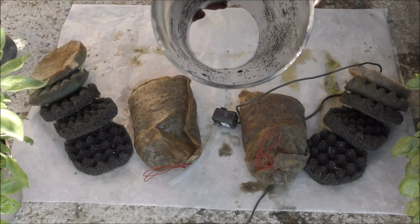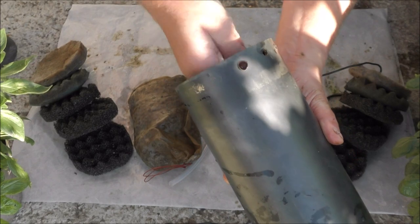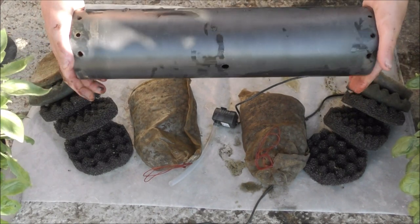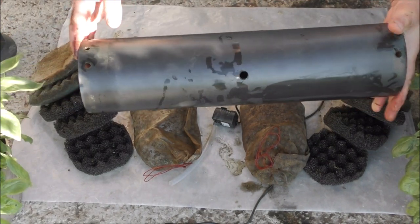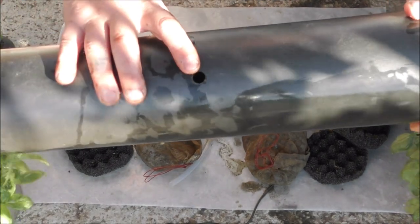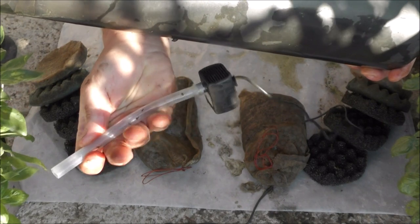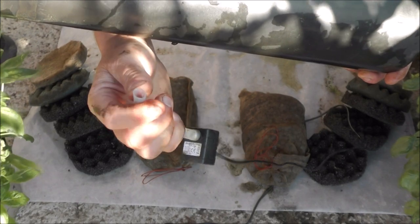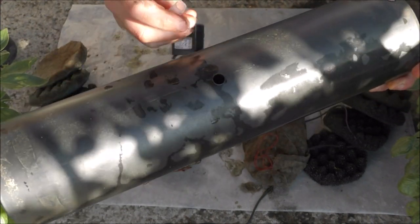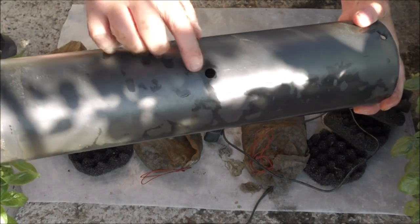Starting with the pipe - this is a four-inch drainage pipe. This one is classed as solvent weld pipe, but you can use waste pipe or whatever; it doesn't really matter. Four inches is a really good size to get your hand into. The length is probably somewhere between 14 to 16 inches, but you can make it whatever size you want. This stuff is easy to cut with a normal hand saw - just chop it to whatever length you want. In the center, drill a hole roughly the same size as the pipe you're going to use - in this case, eight millimeters internal diameter, making the external diameter about 10 or 11 millimeters. The hole is just big enough to get the pipe through without it flopping about.